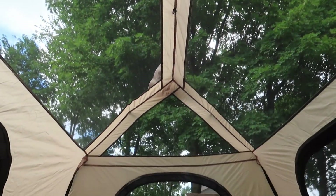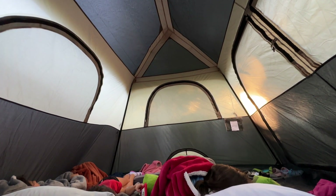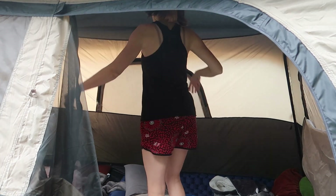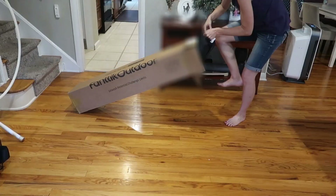This is the huge rain-proof instant setup cabin Zeta C6 Pro Max tent, sent to us from Fantec for review. Its base of 96 inches by 96 inches means our whole family of five can comfortably sleep in here, and its 72-inch height in the center means I can actually stand in it. It's our first tent and we are absolutely loving it. Let's take a closer look at how easy it is to set up and use.